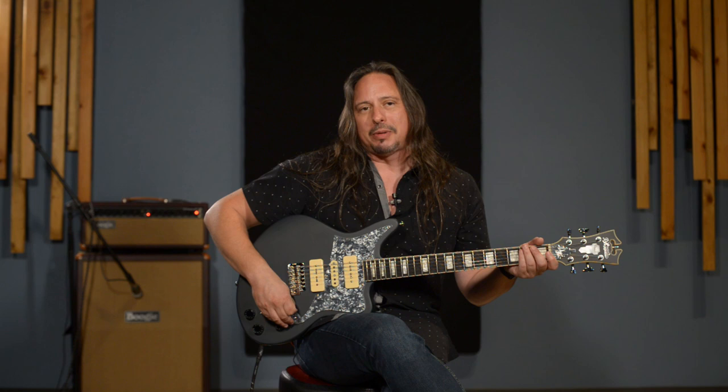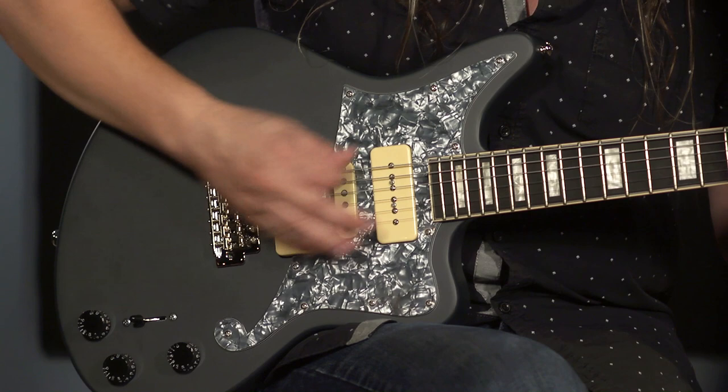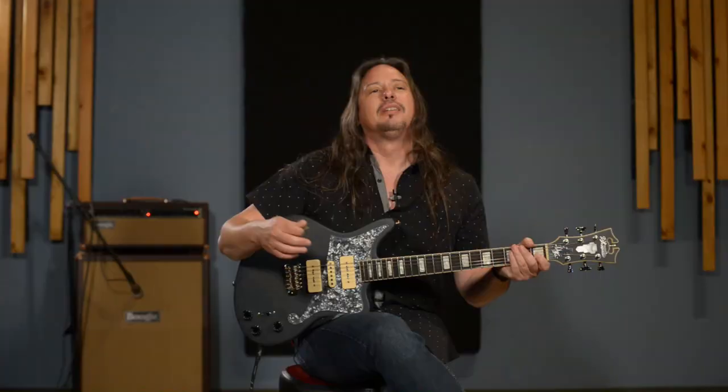The sweet spot of a guitar with three single-coil pickups and a five-way blade switch is typically positions two and four. So there's two, and then position four.